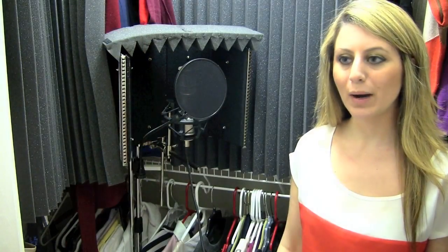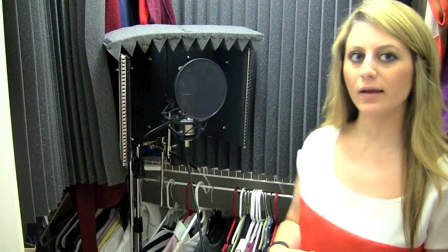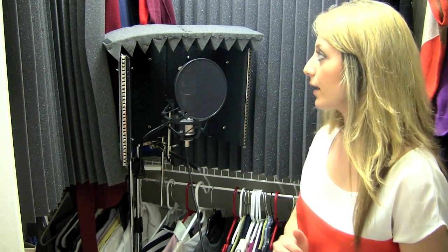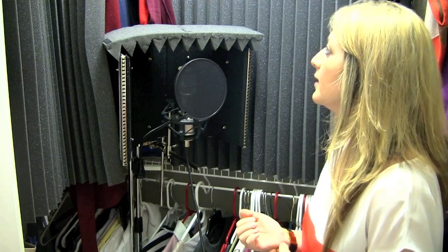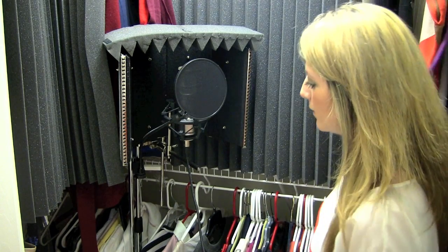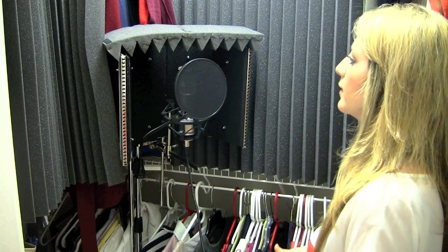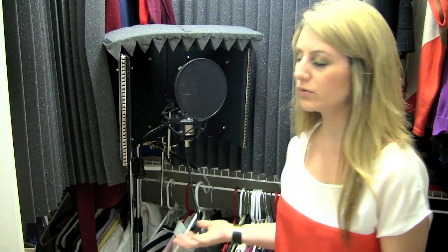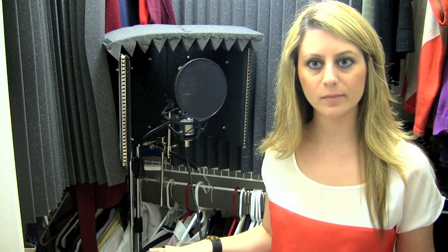I'll show you how to make this vocal booth. So we're in my walk-in closet, and I use this as my vocal booth because it's a perfect environment for recording vocals. All the clothes in here, all the fabric, and all the stuff that's in here further contributes to the perfect acoustic environment — a completely dead space — that you want when you're recording vocals.